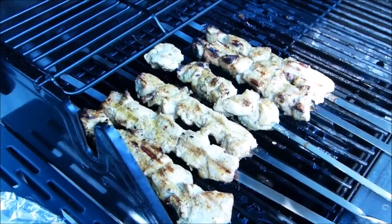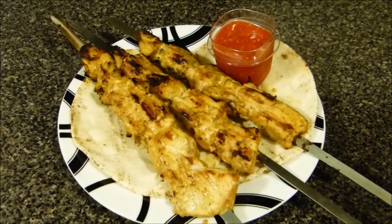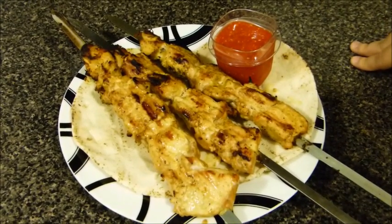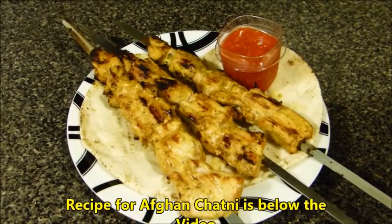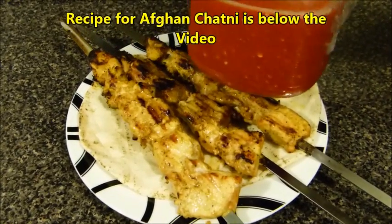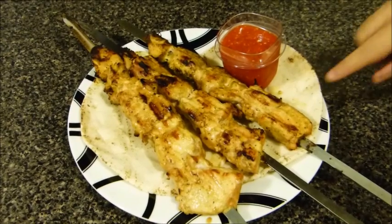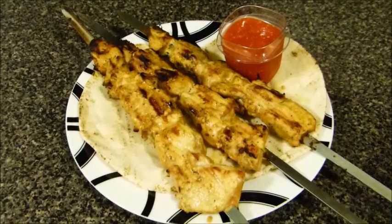The chicken kebab is ready! I'm serving this with red chutney — I already have recipes for that on my channel and will leave a link below, as well as a link for green chutney. You can serve this with a side salad and pita bread or any other naan bread you like.